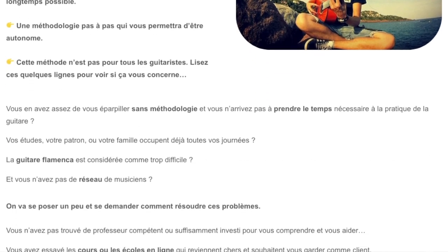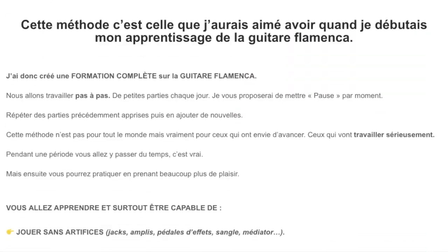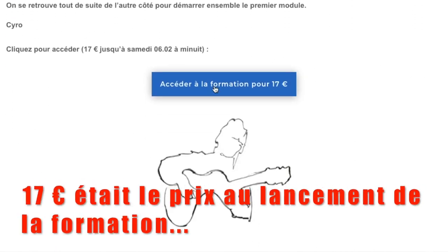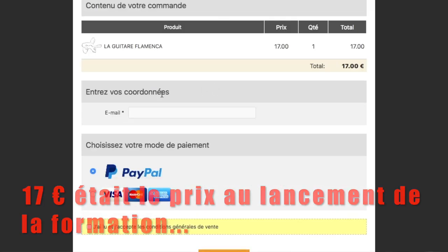C'est disponible dès aujourd'hui dans le premier lien dans la description de cette vidéo. Tu vas tomber sur une petite page, tu n'as qu'à cliquer, rentrer ton meilleur email et tu reçois la formation dans ton espace abonné directement et de façon illimitée. C'est pour toi.